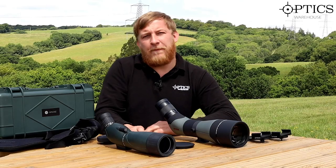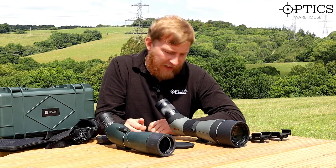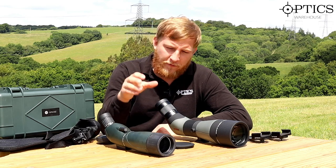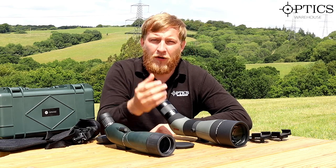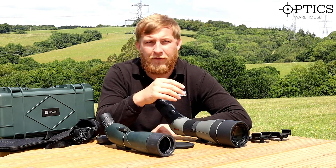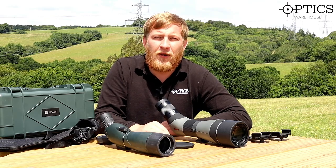Having finished all the tests, the winner for image quality is clearly the Athlon — hands down. However, the Hawk is hard to ignore at sub-£150 retail; it's a well-thought-out package with everything you need included. If you want that extra edge in image quality and want to see where the extra money goes, the Athlon is the winner. Feel free to email, call, or drop a comment below — thanks for watching.